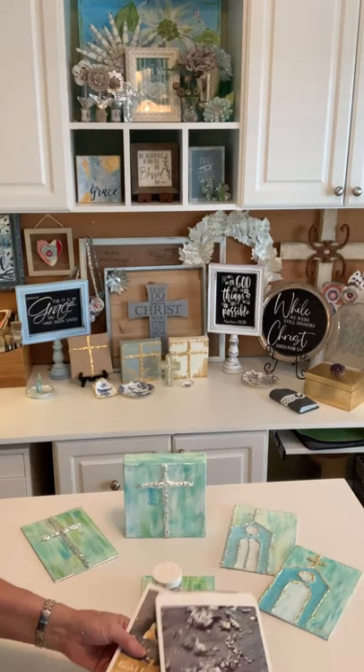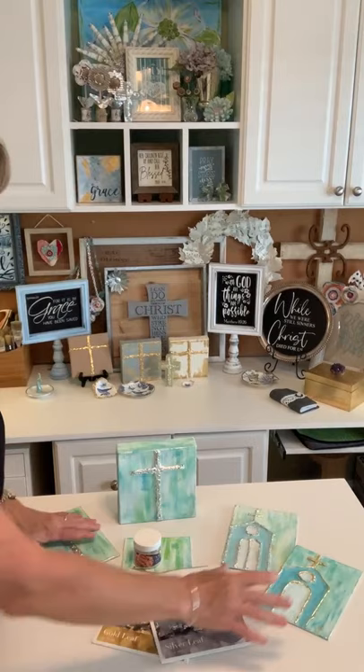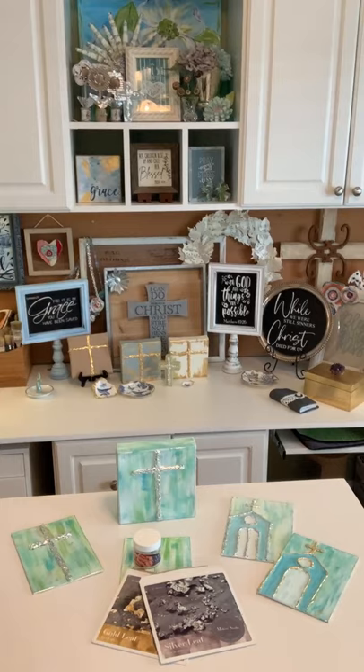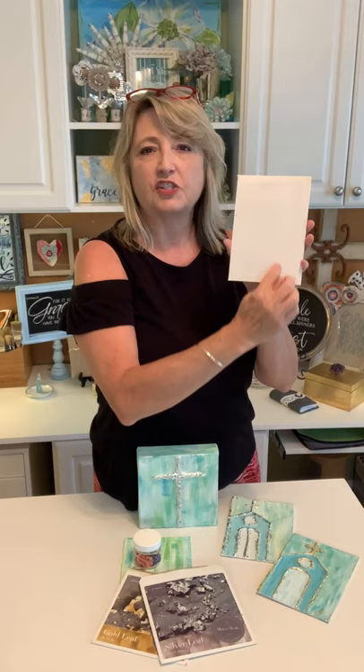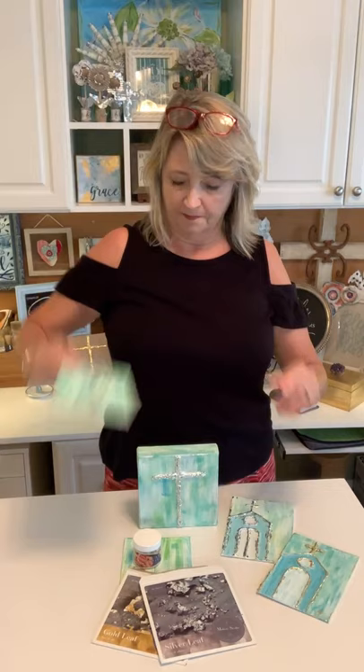Here's some gilding size and the leafing — and that's pretty much it, start to finish. If you want you could come back with a coat of clear matte sealer spray and go over the whole thing, but honestly I don't think you need to. The paint, glue, and metallic leaf are all dry and stable. If you're giving these to friends, I would suggest writing the year and a short message on the back for your friend or family member.